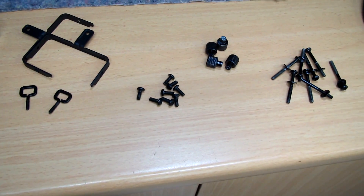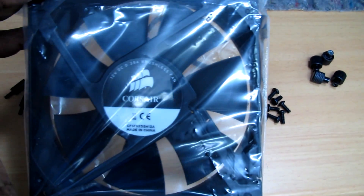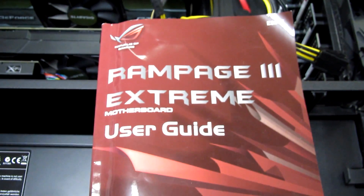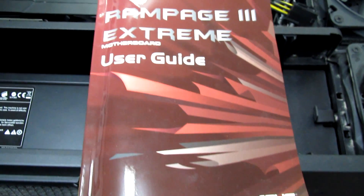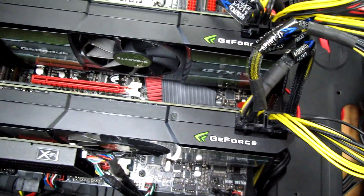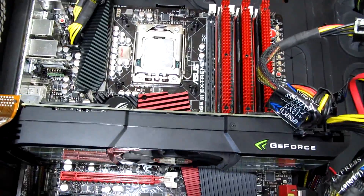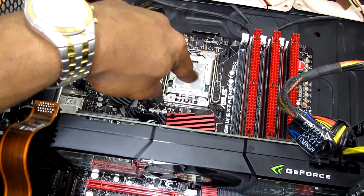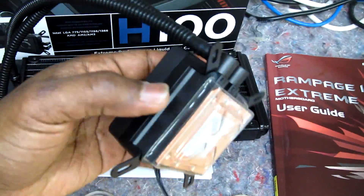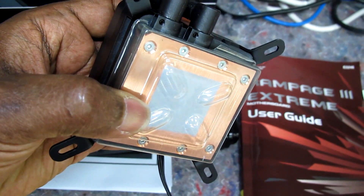I'm going to use a Noctua fan because I already have one with the case. The motherboard we have is an Asus Rampage 3 Xtreme, already installed. We also have two GTX 590 graphics cards, 6 GB DDR3 Corsair RAM, and that's where the CPU cooler will fit.